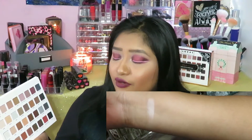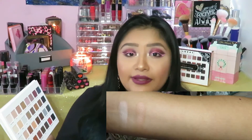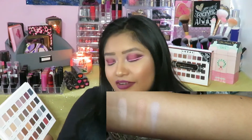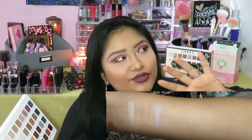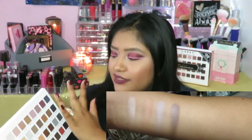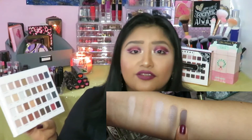Starting off the second row with Crepe — just like the name, it is the color of a crepe, like the dough you make for French pancakes. Really beautiful all-over-the-lid shade. Then we have Toffee, which has a little bit of a yellowy undertone — very beautiful, kind of reminds me of a caramel latte. Then we have Mist, a beautiful shade. It reminds me of going outside and seeing all the misty, foggy early mornings in November. It is so pigmented. Then we have Vintage, a brown with a slight gray undertone, more brown than anything else.